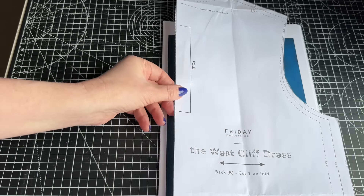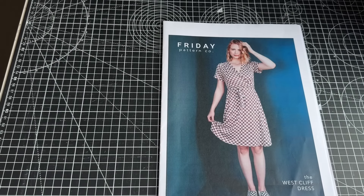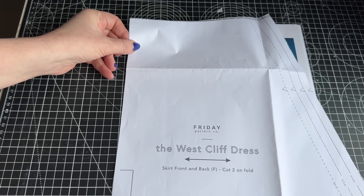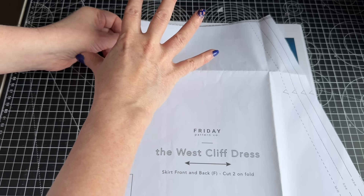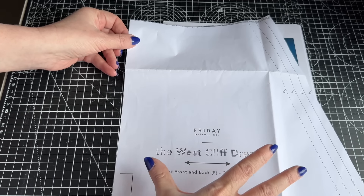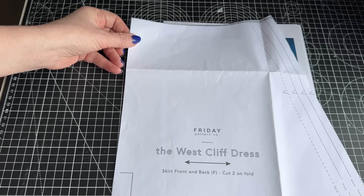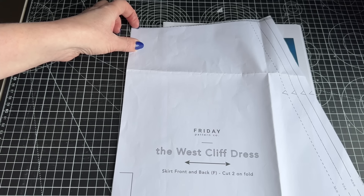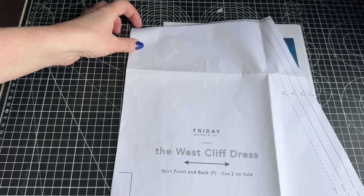Then the back piece I just cut a regular medium back on the fold. And then the waist I cut a large, because again it's jersey and I can just pull the top to fit the large skirt. The large skirt just gives me a little bit of extra room on my waist and I just find that fits absolutely perfectly. So I'm going to cut one out now.